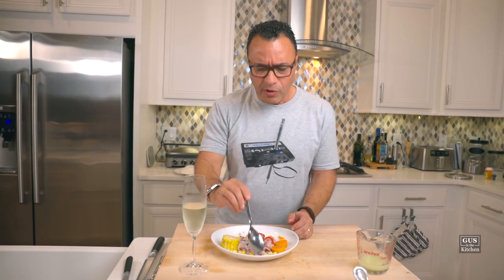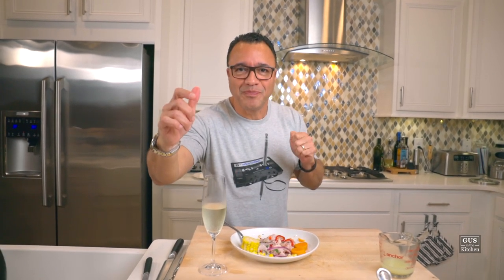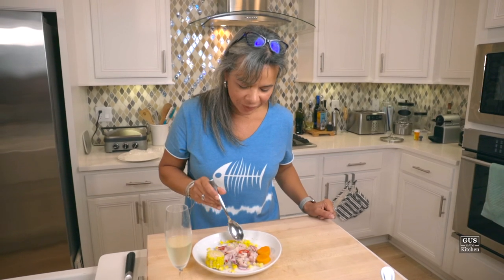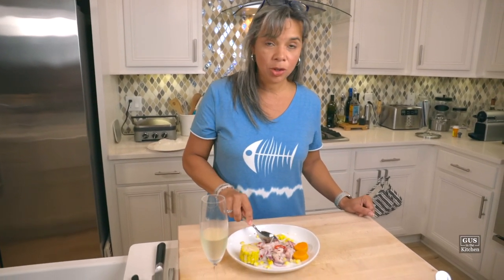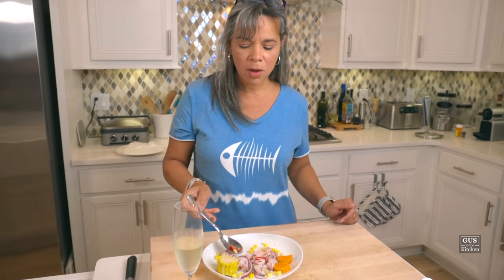Let me try the Prosecco — this really works. I want Joanna to try this because it's probably the healthiest dish I've ever made on Guts in the Kitchen. Hello everyone! Ceviche — the healthiest dish ever made on Guts in the Kitchen. Very yummy. It's a little spicy — but that kick adds something to it, right? Very delicious, so fresh. Have a little bit of the corn and sweet potato. It's a weird combination, but it works.